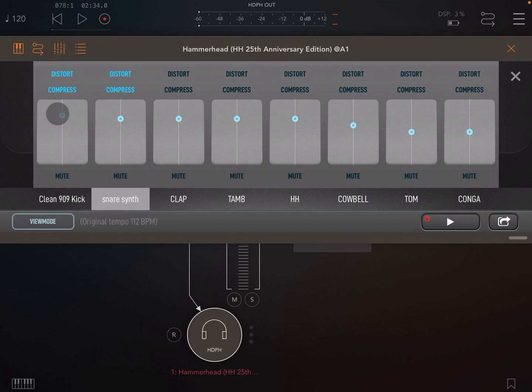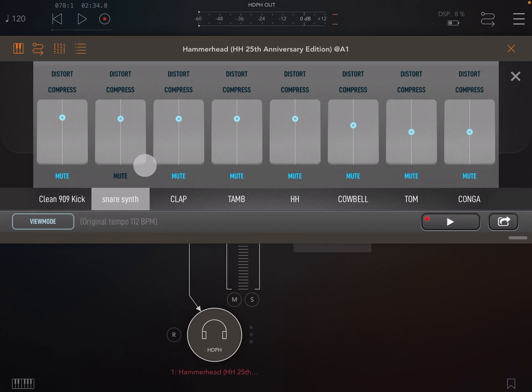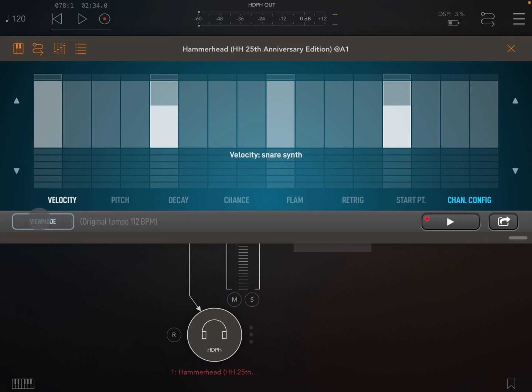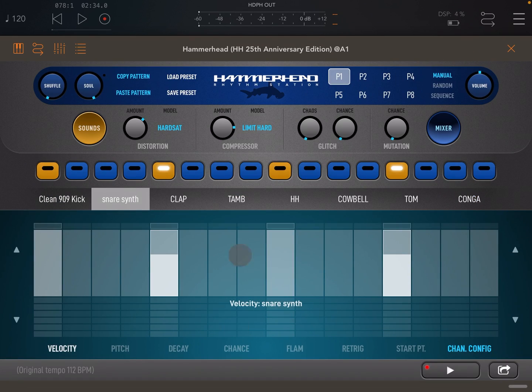Let's open the mixer and take a look. Here you can set volume and pan per channel, enable distortion and compression per channel as we just saw, and also mute channels. Note, if you long press the channel tab this will solo that channel — long press again to unsolo. If we click view mode we can switch between views; in this case I'm going to open full screen to show both views together.